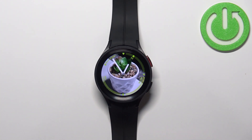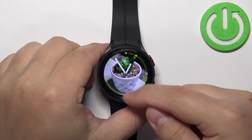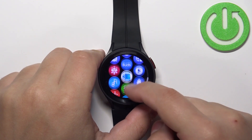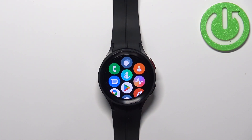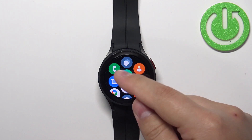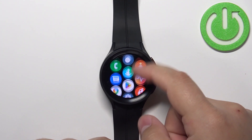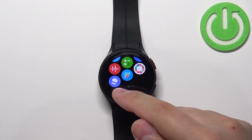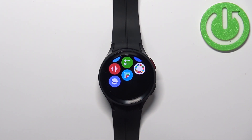To open the app menu on your watch, you can swipe up from the bottom of the screen like this, and here we have the app menu and we can customize it. Basically, we can rearrange the icons on the list, and also you can remove some of the icons — but if you remove icons from this list, you will uninstall the app from your watch.